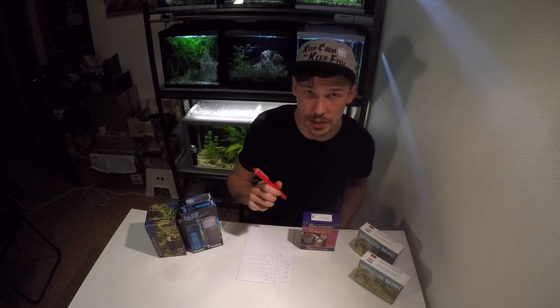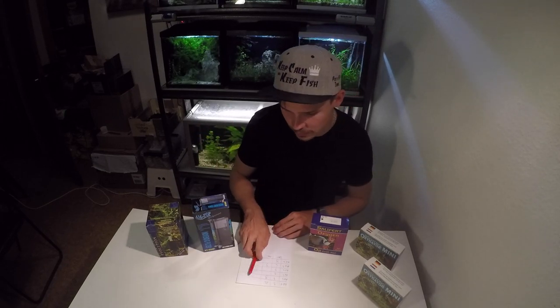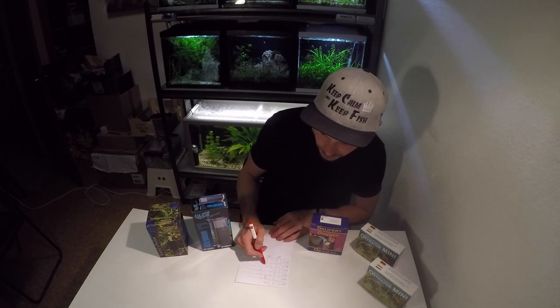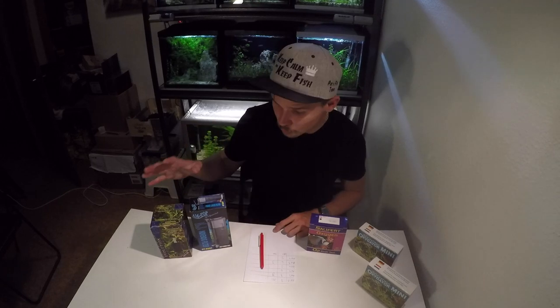I'll also take a sample from aquarium number two, where nothing has changed, just for control purposes — the value should be the same. So here we have the results of our small experiment. Aquarium number one with a regular sponge filter had 9 mg/L before adding the oxidator and increased to 12 mg/L after three days — a 3 mg/L increase. The lowest value was recorded in the aquarium with hang-on-a-back filter at 6 mg/L, which is below the recommended 8. After adding the oxidator it increased to 9 mg/L, now above the safe threshold. All aquariums with only sponge filters consistently reported 8 mg/L, which seems just fine — my guppies are doing absolutely great and thriving.